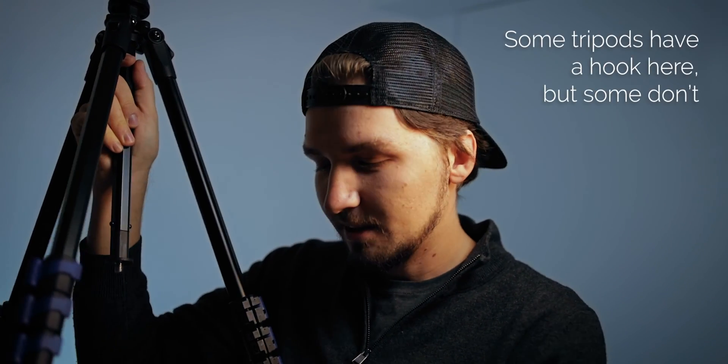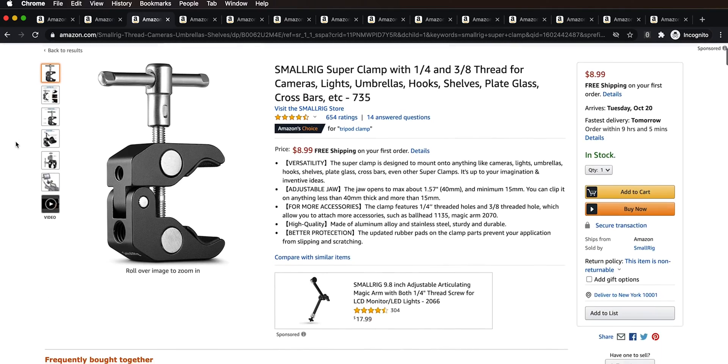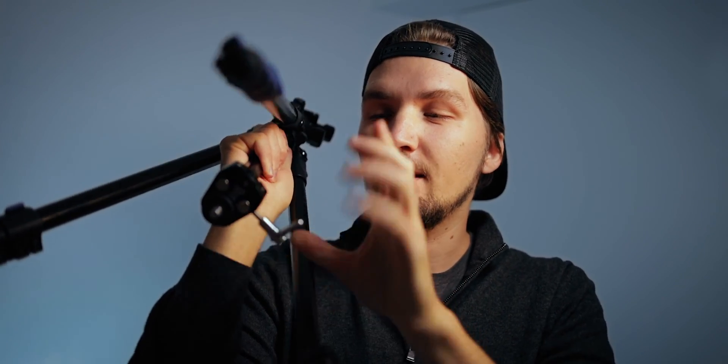A useful tip for stabilizing your tripod on soft terrain is to weigh it down. I use a SmallRig super clamp, which costs about $9. You can mount it onto any pole or screw it into the tripod column — it has a quarter-inch and three-eighths-inch socket. Then I can use the lever on the side to hang my backpack or something heavy from it to weigh down the tripod. Even if your tripod has no hook, you can clamp it directly onto the center column.